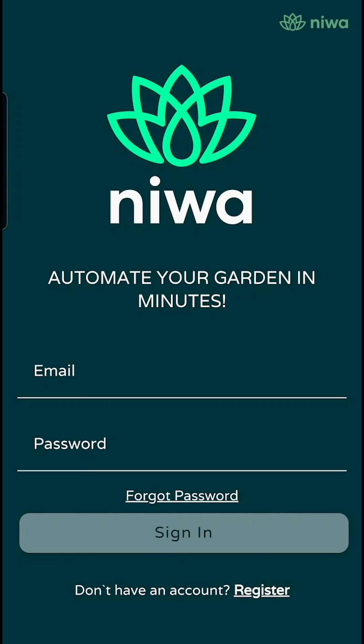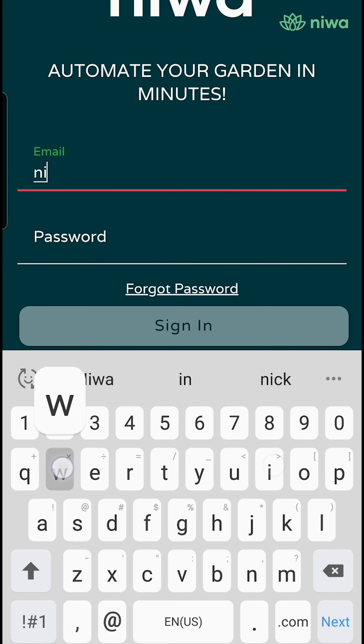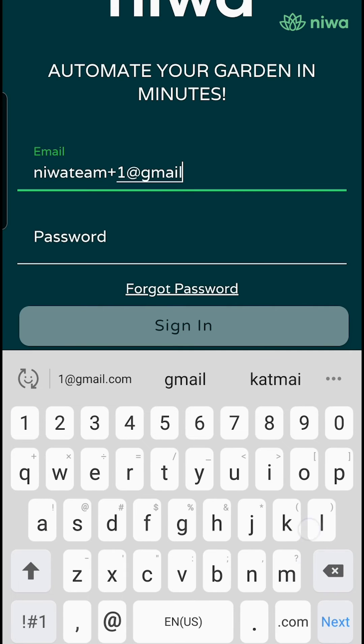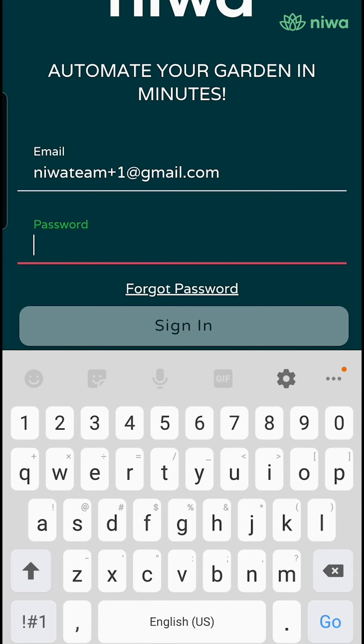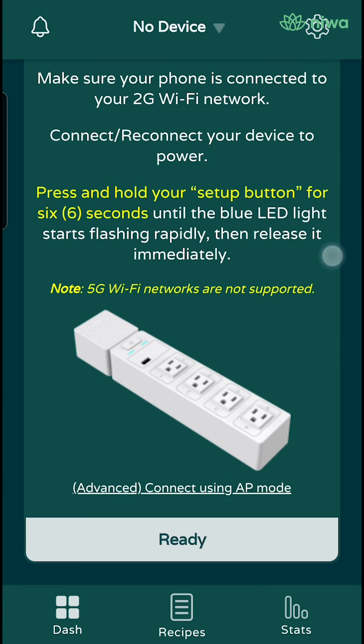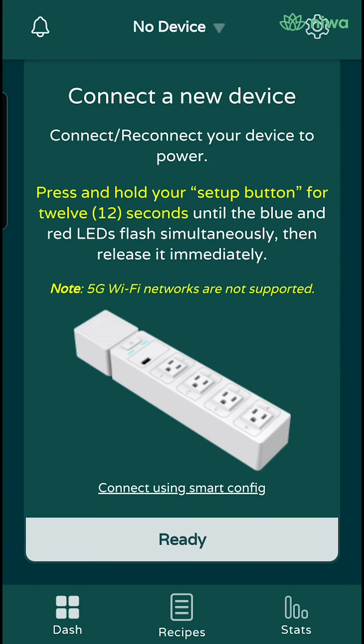Fire up your app, sign in, and you will be brought to a screen saying connect a new device. Here, you will need to select the button that says connect using AP mode — it's towards the bottom.